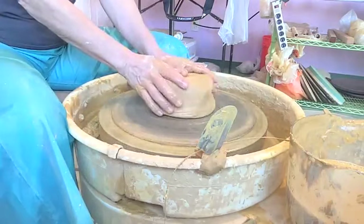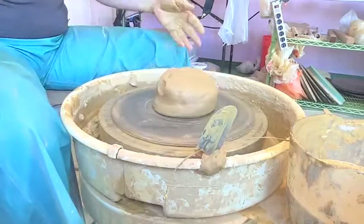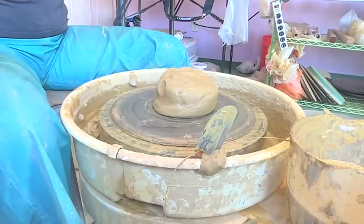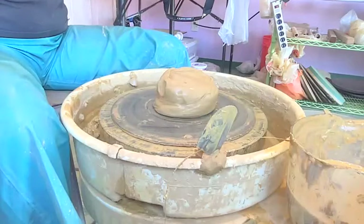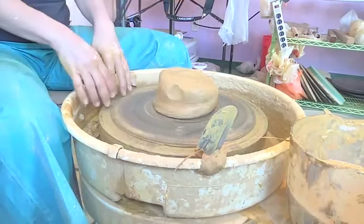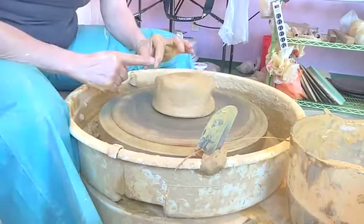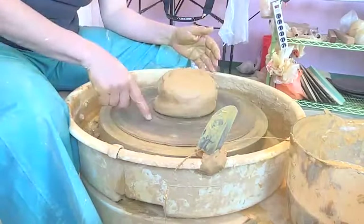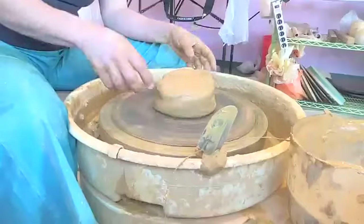Upside down — so you would have a lump and then a wing. It'd be similar to throwing a planter with an outskirt for water drainage, but then you'd close the form on the inside. So you'd have a wing coming up and the closed form. I think you'd have a better chance of it not warping and sitting flat if the foot is actually the base of it, instead of having a foot be a rim.